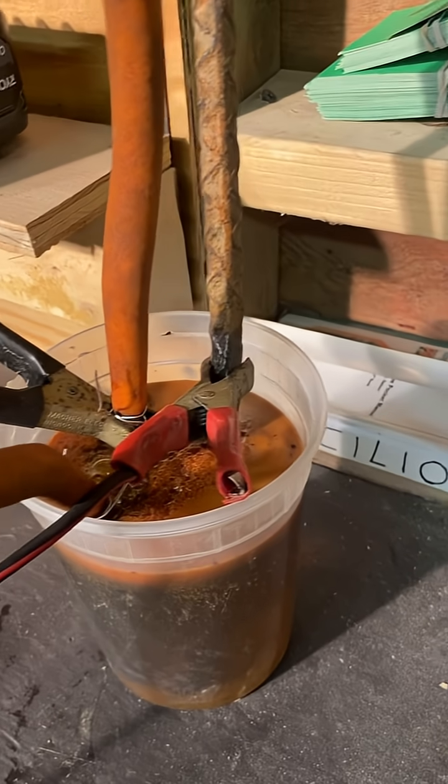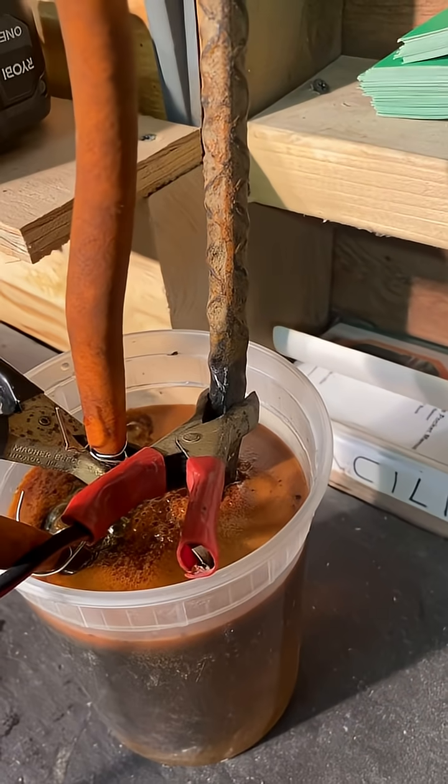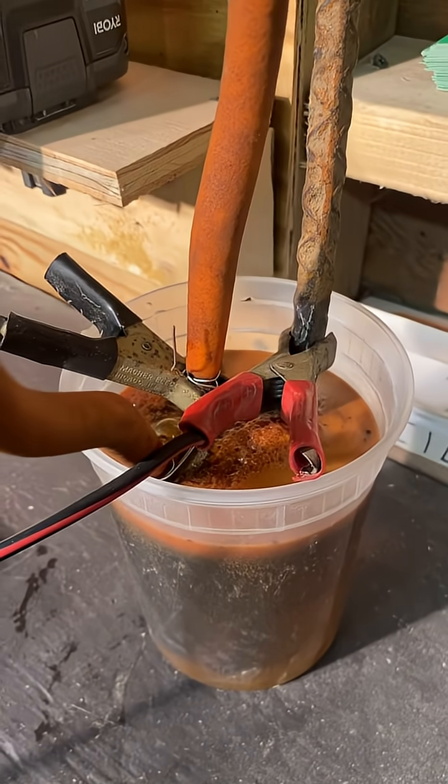Only 20 minutes went by and you can see how foamy it's getting. Working fantastic, unbelievable.